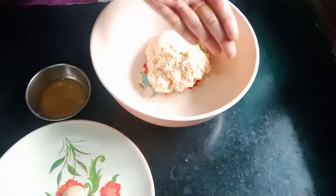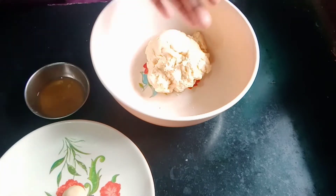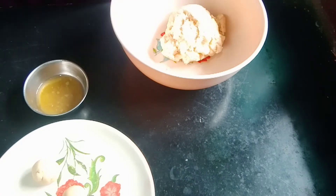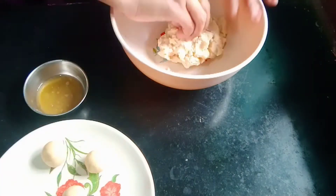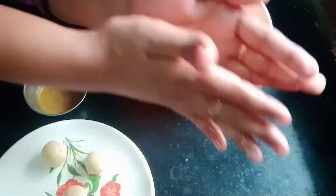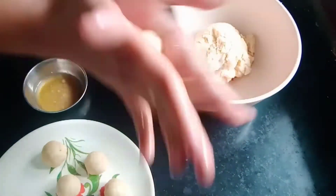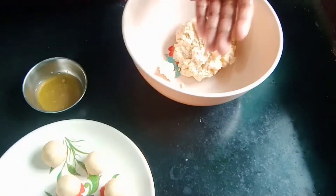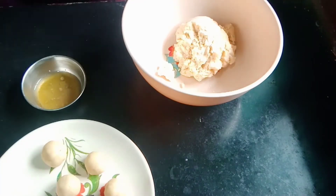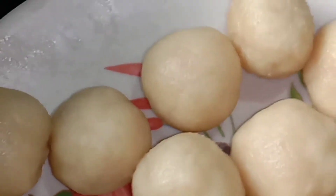We are ready to put the globe jam in a bowl. You can fry it in a pan or in the oven. You can see that it looks very good. It is very easy to make.